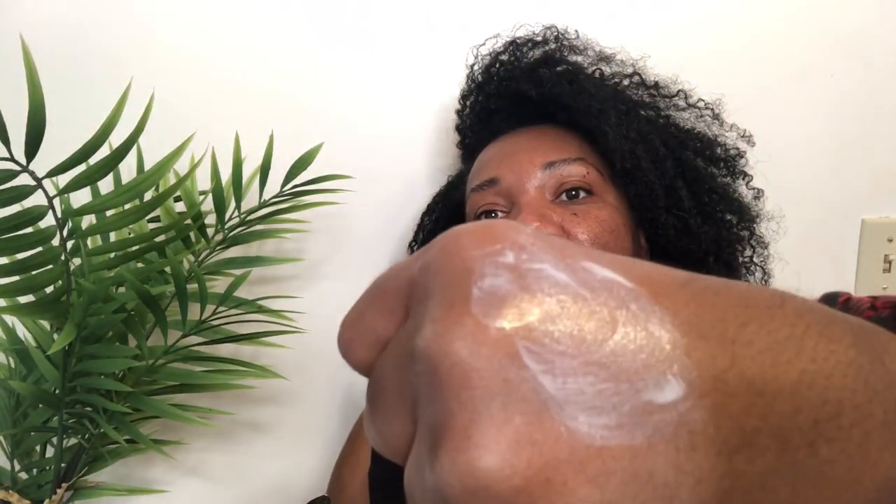It's a little shimmery. Per the website, you can apply this with your fingertips or with a brush, so we're going to use our fingers today. I'm going to apply it — it does go on very smooth, I don't feel any texture.